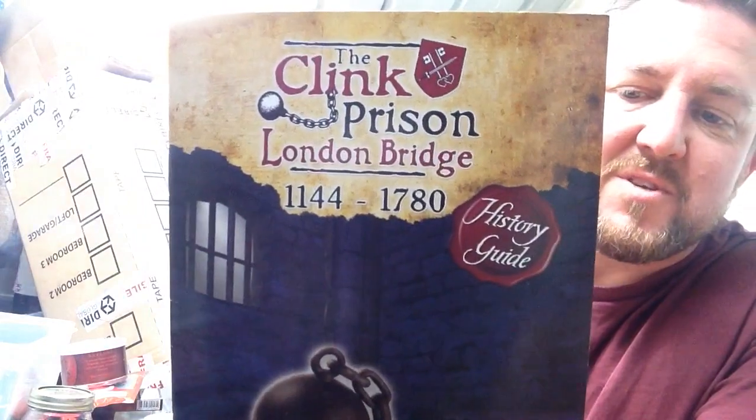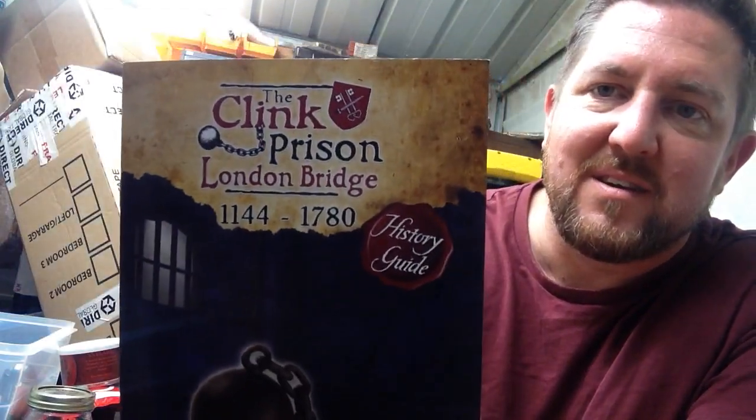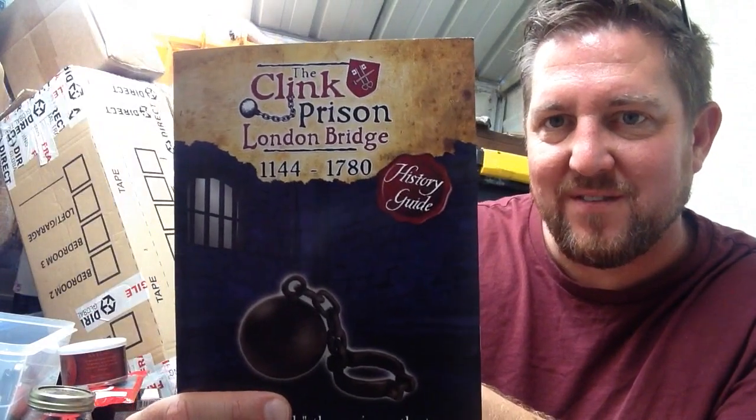I've been to London recently — went to the Clink Prison, which is right by London Bridge, Bankside. If you ever go to London, visit there; it's quite interesting, a little bit gory, but it was a nice day — a couple of hours to spend with my wife and my son. I quite enjoyed popping up to London to see the sights. I couldn't live in London though, it's a little bit too busy for me. I've lived by the seaside all my life.